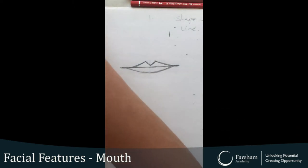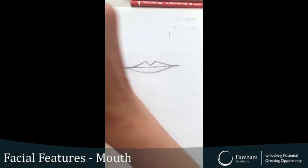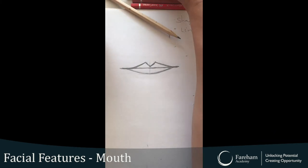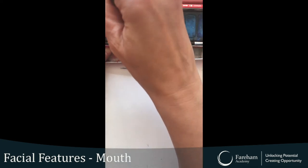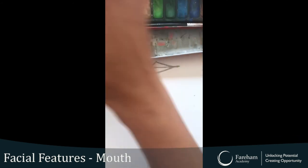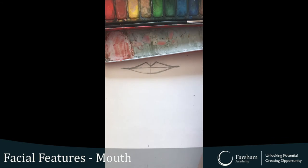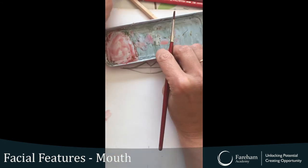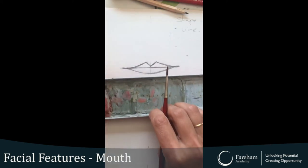Now we're going to start adding watercolours. The brush I'm using — you could use two or three; I'm going to be using two. I'm going to add a bit of red. I like to mix colours — a bit of white. I'm kind of happy with that colour. This is the important bit — it's the line bit.